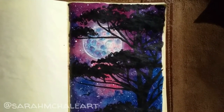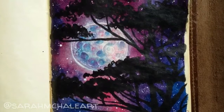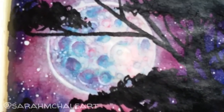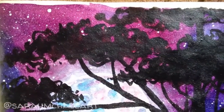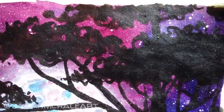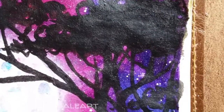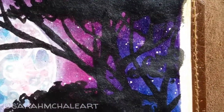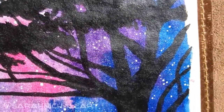I also decided to add a few bird silhouettes down in the bottom left-hand corner, just to add a little bit more interest — it just felt right to put them there. Thank you for joining me today in this video; I hope you enjoyed watching my artistic process and I hope it was a little bit relaxing for you, because it was very relaxing for me.